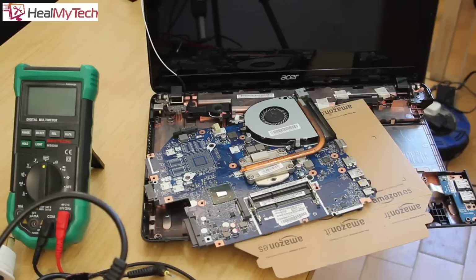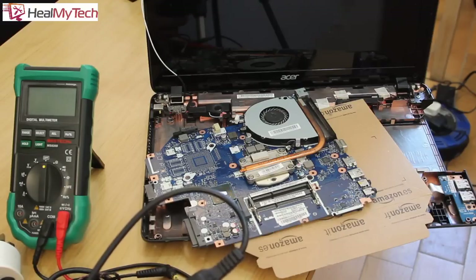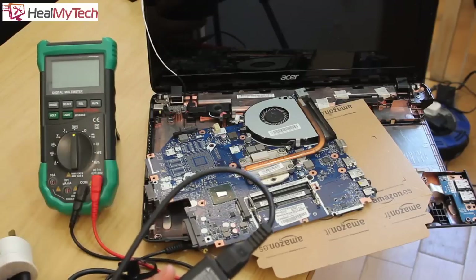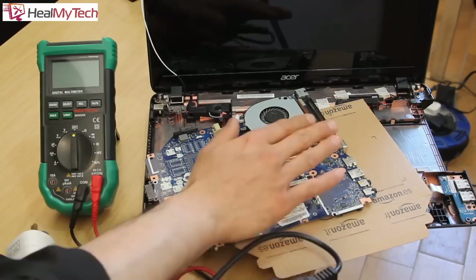Hey name tags and welcome back, this is Ash from HillMighTech helping you go from newbie to techie so you can be the best you can be. Just a disclaimer before we start: any electronic repair always comes with risk, so if you're unsure please consult a professional — otherwise do this at your own risk. You should also back up your important data before attempting repair on any computer.